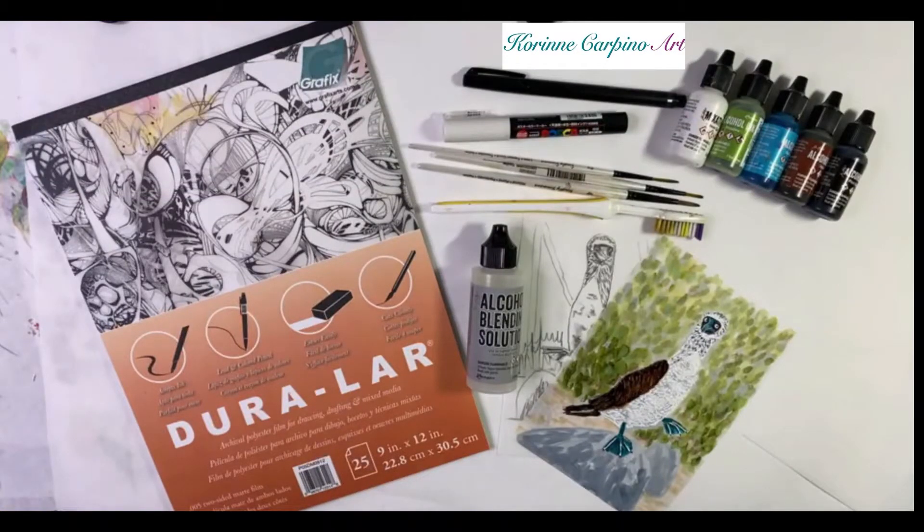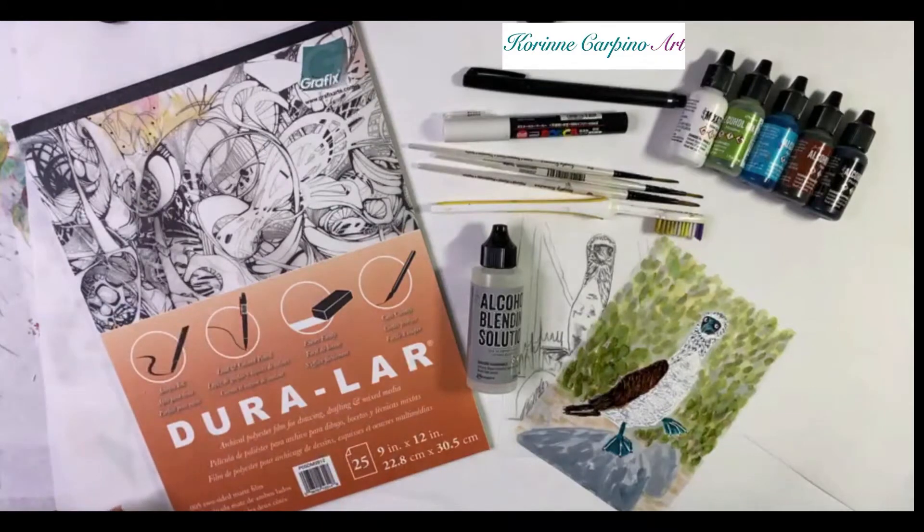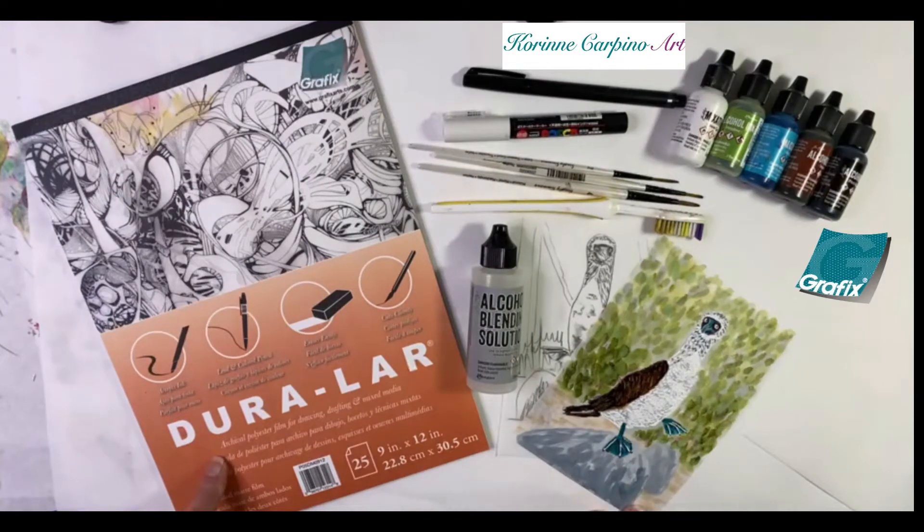Hi, this is Corrine from Corrine Carpino Art, and today I'm going to show you how to use Duralar two-sided matte film from Grafix to paint this blue-footed booby.